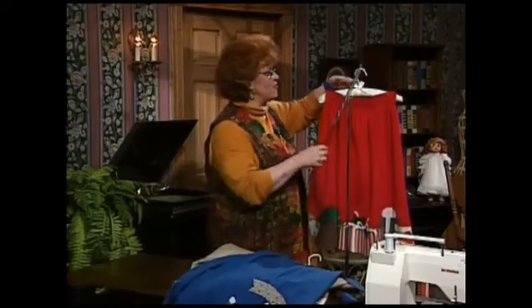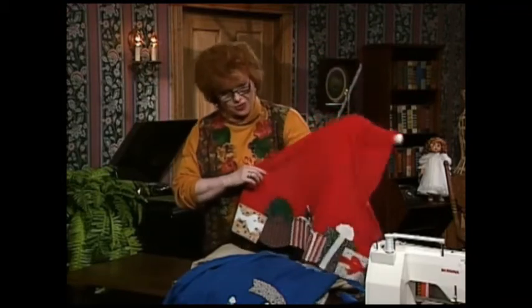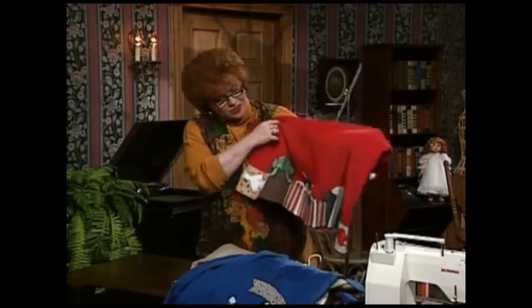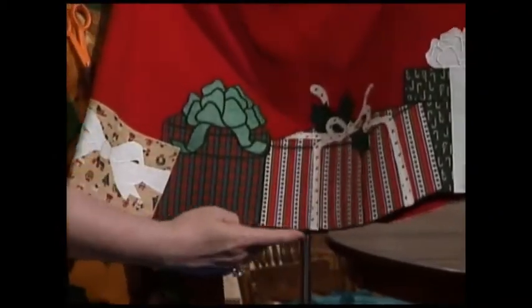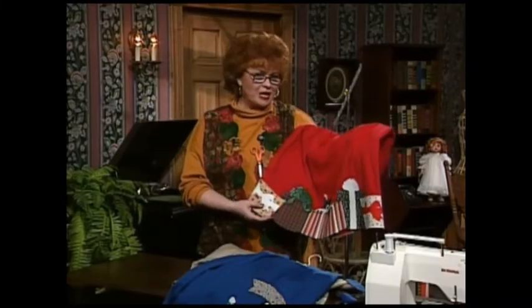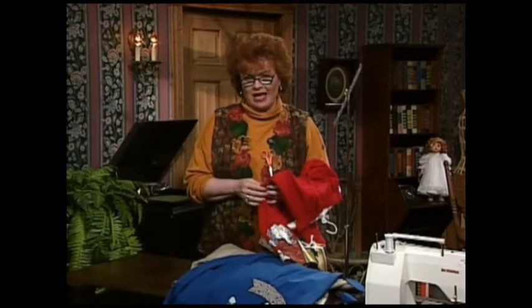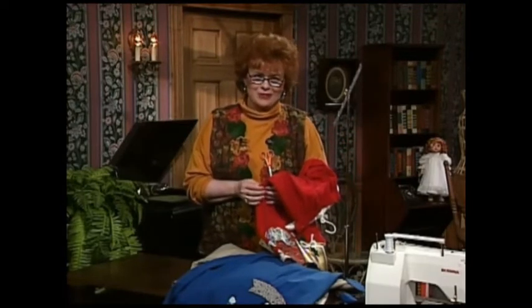One of my all-time favorite applique hems is what I call the Christmas skirt — Christmas packages on the bottom of a skirt that go up and down, with a little jiggy-jagged edge. I really think that is an elegant way to wear a Christmas outfit. I can remember when I was a little girl, my mother used to make me a Christmas skirt every year, and those really do make special memories.